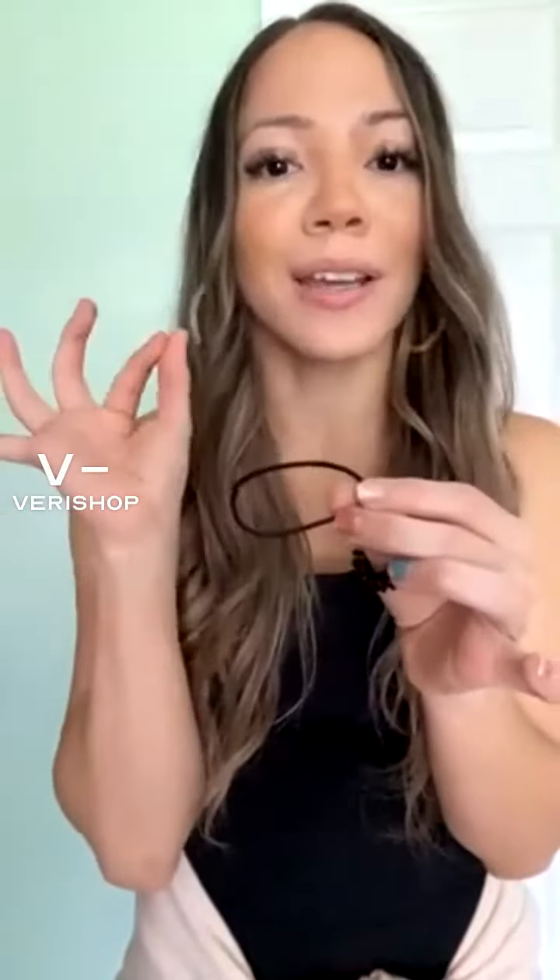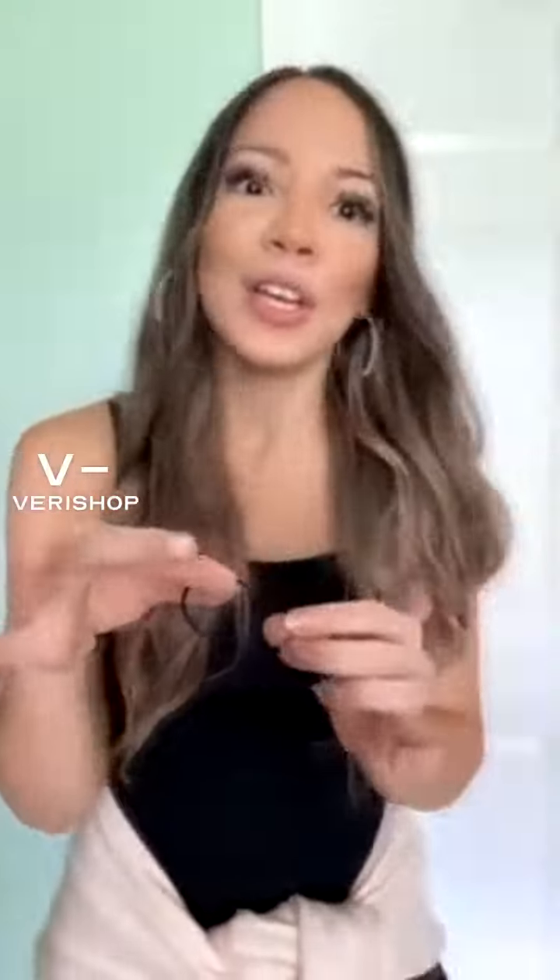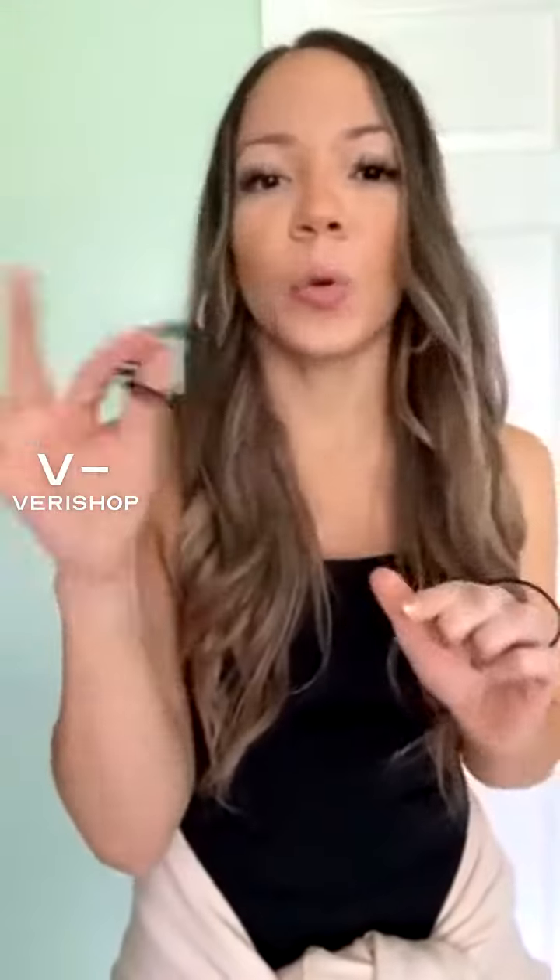This one is way much better than regular hair ties. With regular hair ties, when you take them off your hair, they come off with hair. Having this type of hair tie definitely helps a lot — your hair stays up and it's super easy to take off.